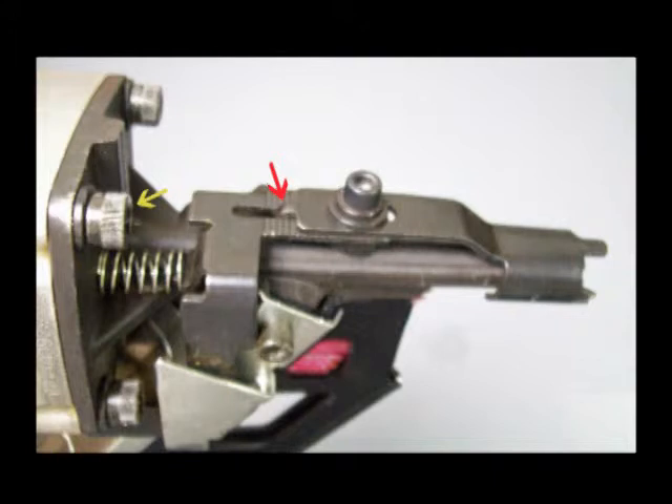This photo shows the adjustment for the depth of the nail. The yellow arrow shows the allen screws that retain the nose piece to the main housing. I did not try to remove these allen screws because evidently Paslode uses a locking compound that would require the screws to be heated before removal. I wasn't having trouble with the nose piece, so I didn't go into that.